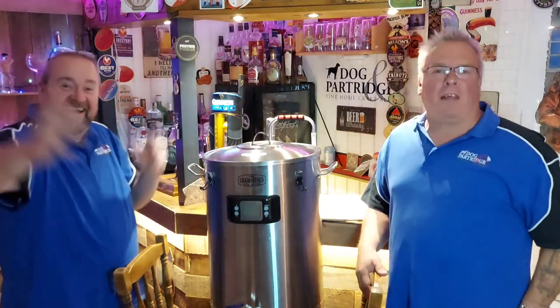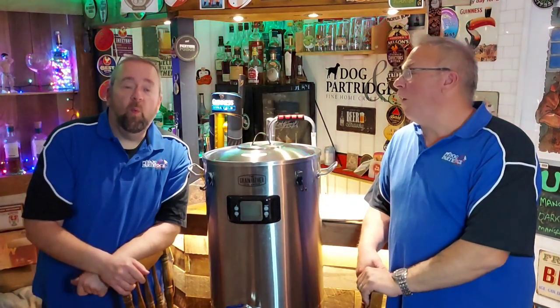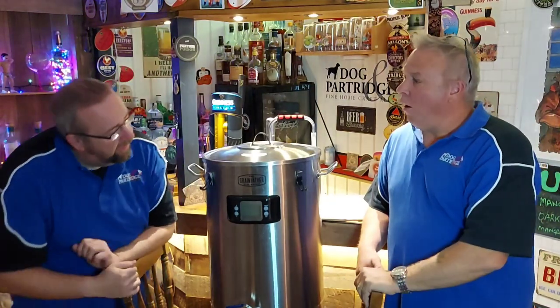Hello everyone and welcome back to Dog and Partridge, a place of fine craft ales. This is the non-brewmaster Alan Partridge, and this is my brewmaster brother Dave Parker. We're this side of the bar this evening because we're doing a short video on the Grain Father new S40, which we've been very kindly sent by those guys at Bevy.